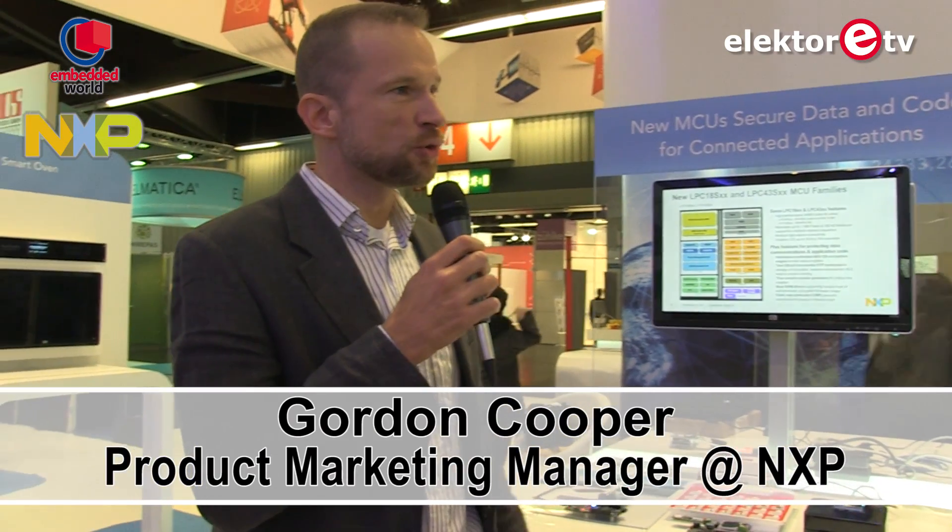Hello everybody, this is Jens. We are at the Embedded World Fair in Nuremberg 2015 and we are looking for interesting things at the booths. The big subject here at the Embedded Fair is the Internet of Things, and we are now at the NXP booth. This is Gordon Cooper.